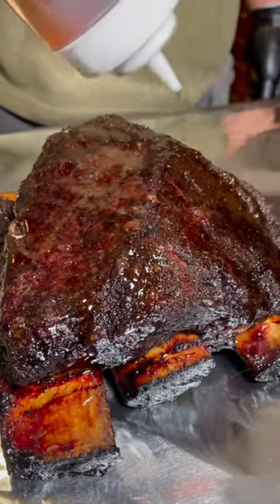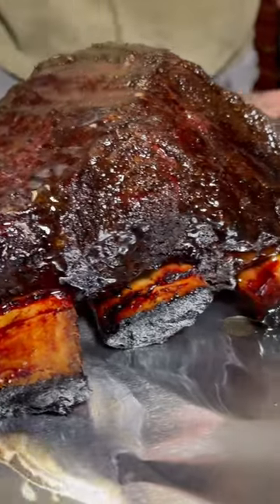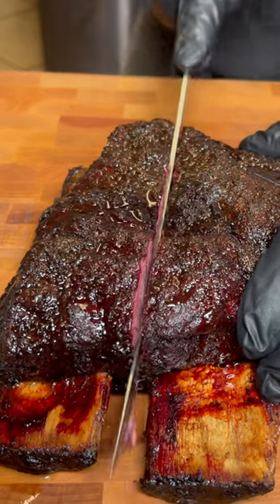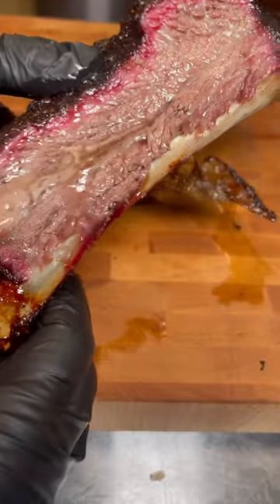We're going to add some beef tallow on top, put it back in the smoker at 325 degrees for 10 to 15 minutes, and after a rest, look at how easy that knife cuts through — and listen for that crunch right there. We get the best of both worlds.